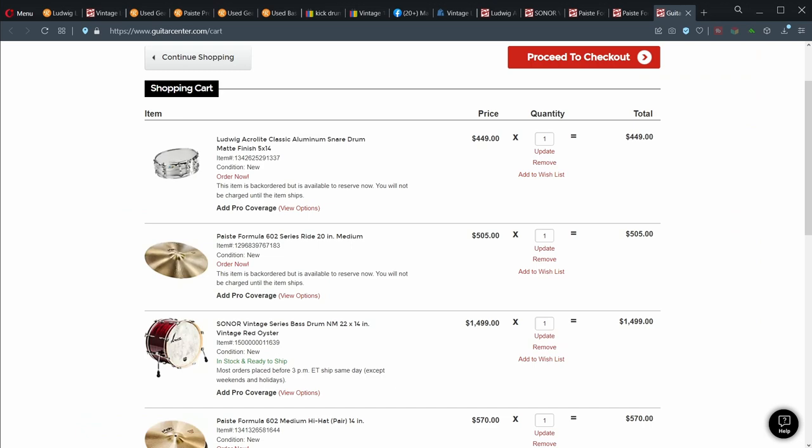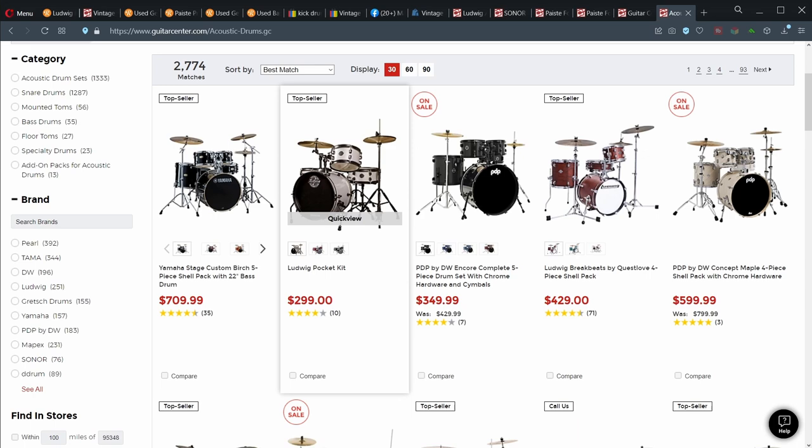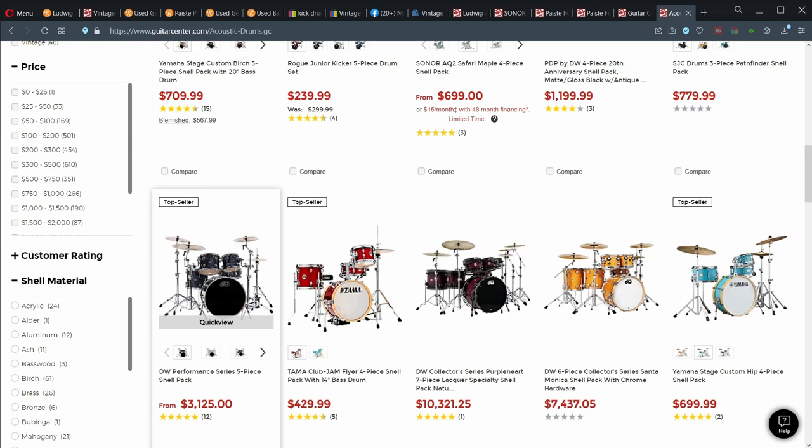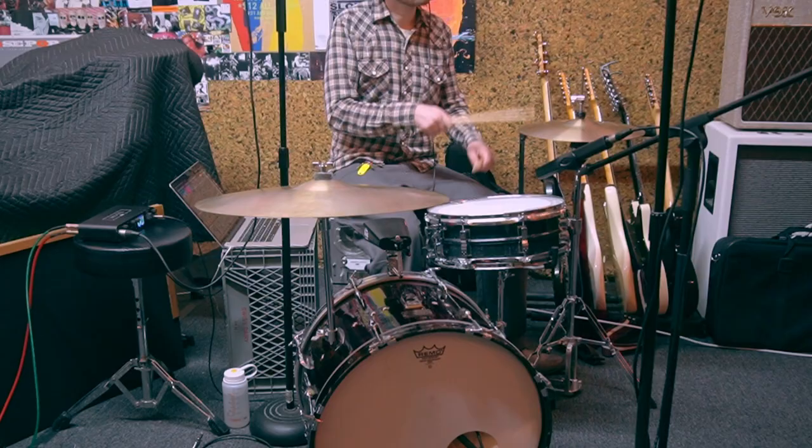Altogether, the new retail price comes out to $3,023 — or about three times as much as I spent on the drums. Now, you can certainly get a brand new drum set for a whole lot less than $3,000, and some of them are even quite good. They'll probably have more components than my little miniature kit. But I think this shows that vintage drums are quite competitive when it comes to quality, price, and availability, compared to high-quality new drums.